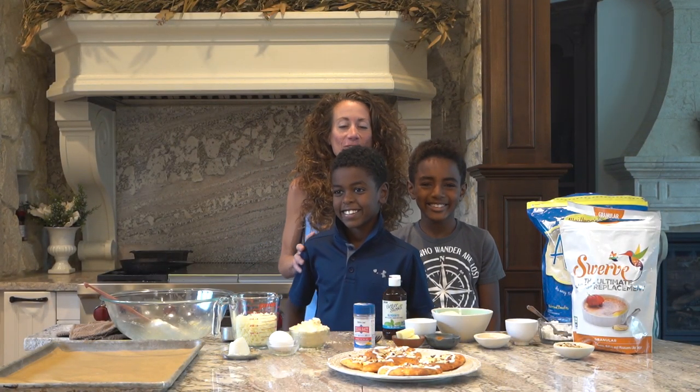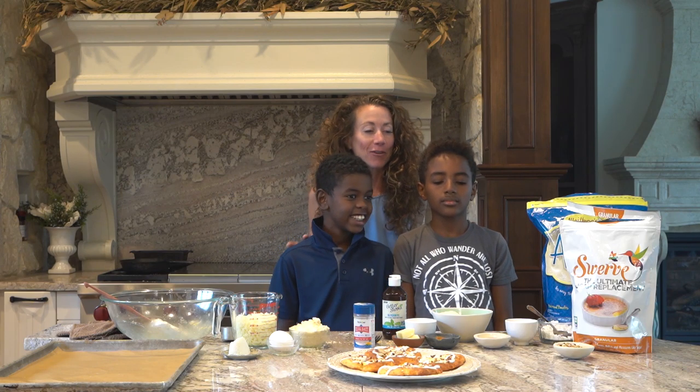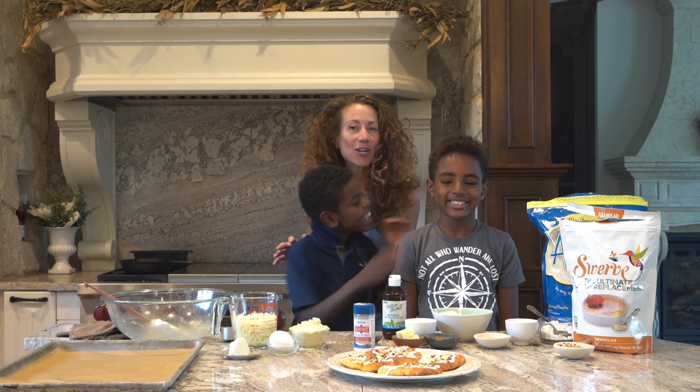Aloha! Aloha, our keto friends. My name is Kai, and my name is Michael, and I'm Maria, and we are making Grandma Susie's Kringle.